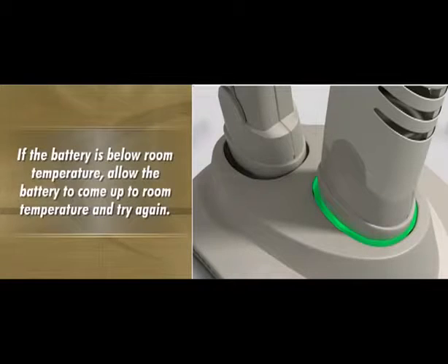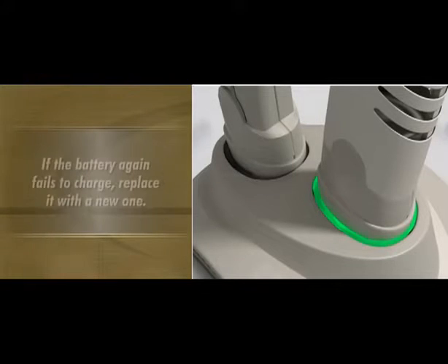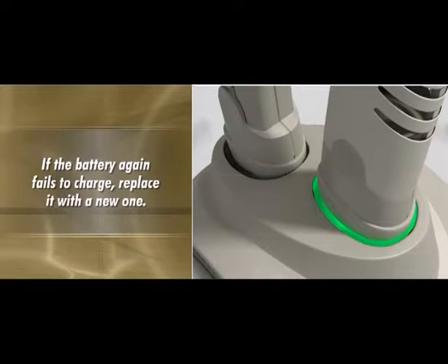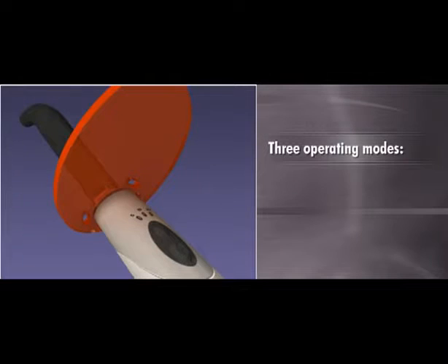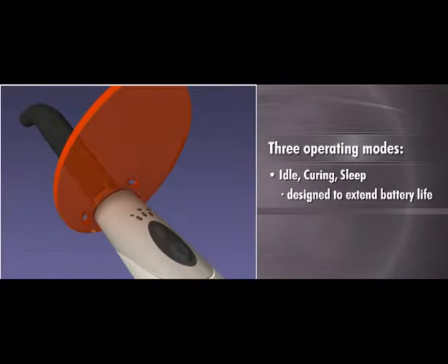If the battery is below room temperature, allow the battery to come up to room temperature and try again. If the battery again fails to charge, replace it with a new one. Demi Plus was engineered to have three operating modes — idle, curing, and sleep — which are designed to extend battery life and facilitate faster curing times.